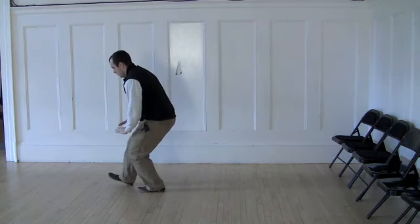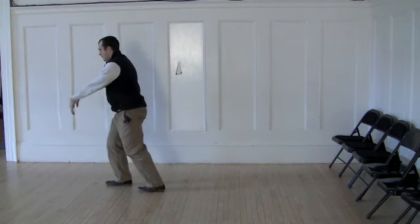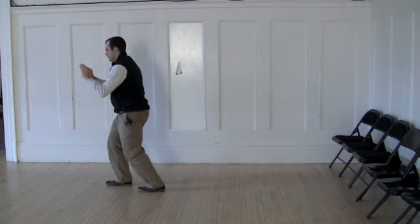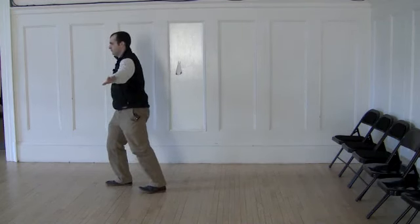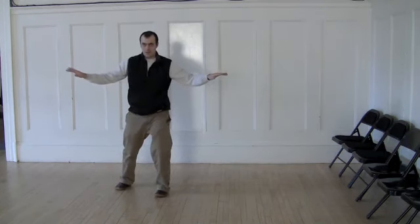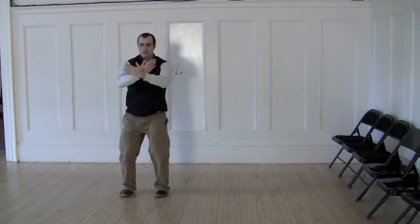Squat. Step through without falling. Shift the weight and come up. Circle the hands. Pull down. And up the sides. Pivot. Shift. Turn both legs. Stretch out a little. Now time it so that as you step up, the hands finish, and the feet finish, and you're 50-50.